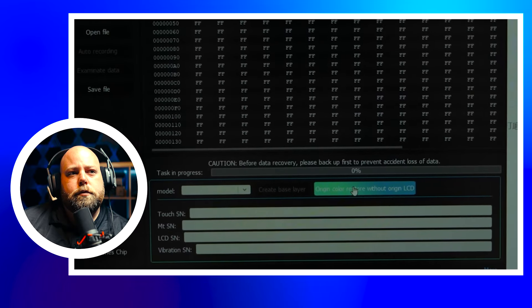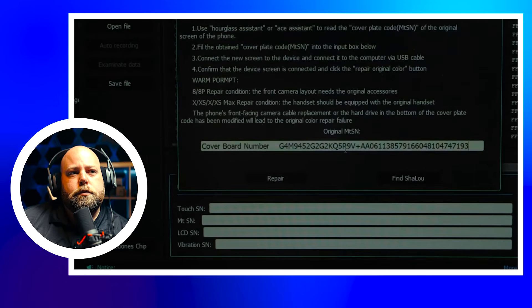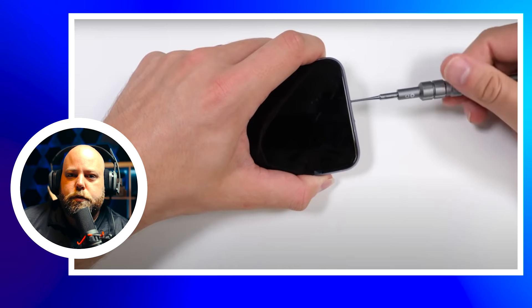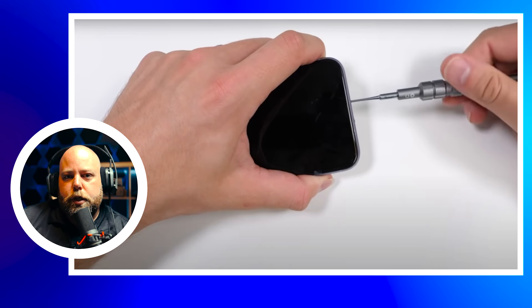Now we have the serial number, but we need a way to copy the data onto the new screen. The programmers are made by Keon Lee and they have compatible software — links in the description. Under the chip section there is a button that says 'Origin Color Restore Without Origin LCD.' That's exactly what we need. When we click on it, we're presented with a place to paste the serial number. So it's time to remove the screen from the phone and see if this works.